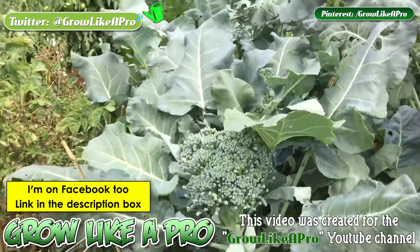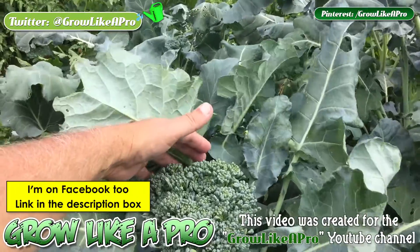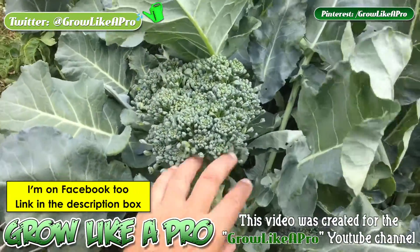Hey everybody, I thought I would give you a very fast update. Today is August the 8th, it is Monday, and I'm going to harvest this little head of broccoli right here.